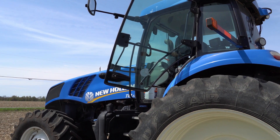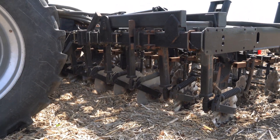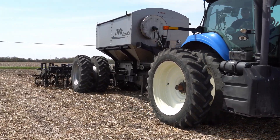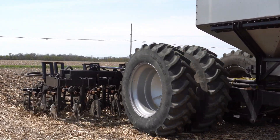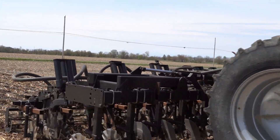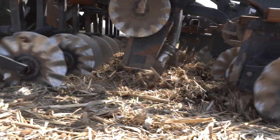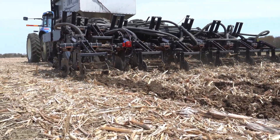I make one pass with this. A lot of guys — farmers love tillage — and this kind of gives you the best of both worlds. It gives you the opportunity to do some tillage, clear the soil of debris, and have a nice raised mound. You get that effect of tillage with only doing one pass. You don't have to come back and do it again in the spring.